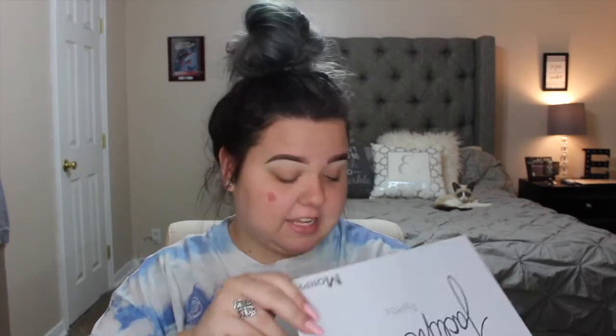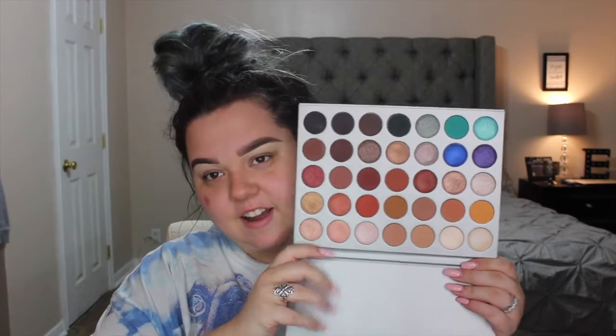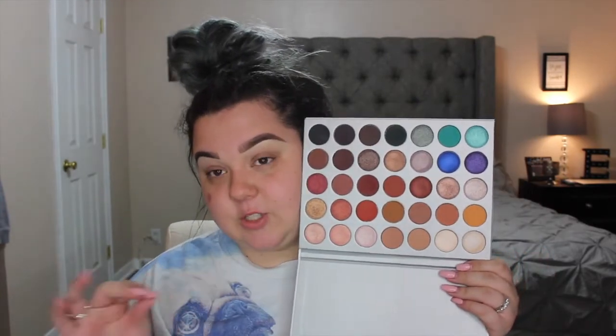And then you open it up. I've already swatched it, so that's why it looks a little messy. It just comes with this clear thing to protect them. And this is the palette right here. It is so much prettier in person. Like online you can't really see how creamy and buttery these look until you get them in person. It's just so beautiful. She did so good.